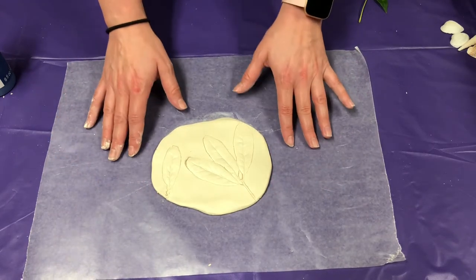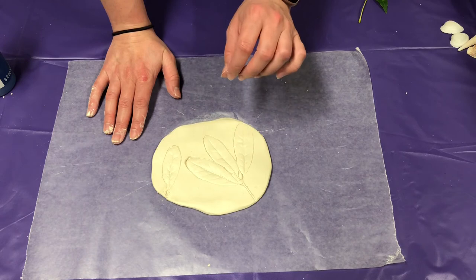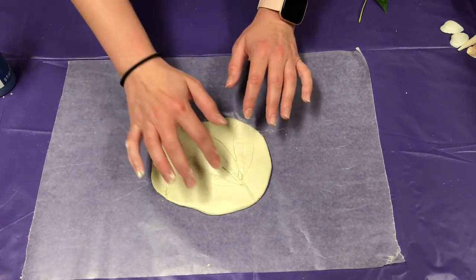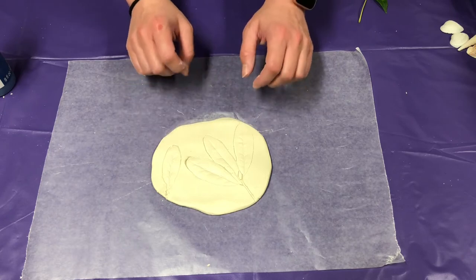Once it dries, you can paint it. The reason why I'm not going to paint it while it's still wet is because even when you're using the paintbrush, you might accidentally ruin some of the imprints that are on here. So it's best if you let it dry first.